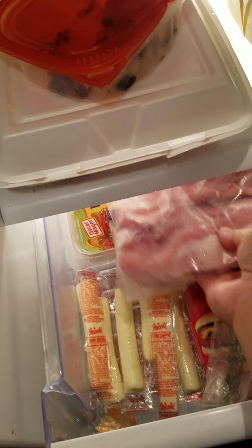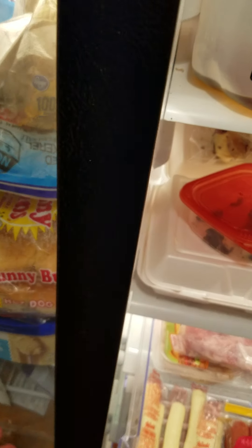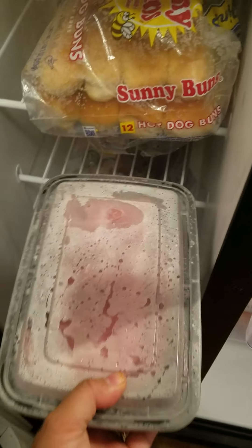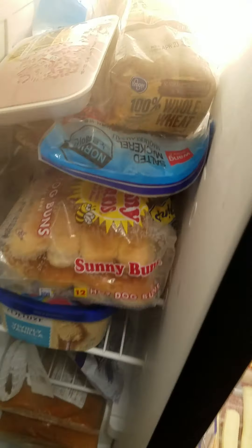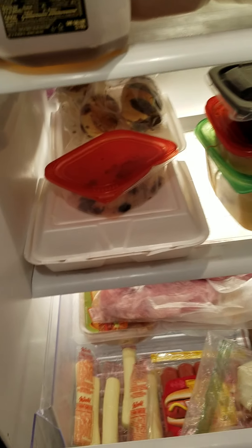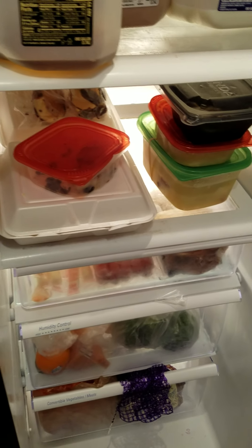The ones that you're gonna cook soon, you put them here on the meat section. This one's gonna be put in the ziploc — so next time you can easily take it out, not in the freezer, not frozen, you know. Okay.